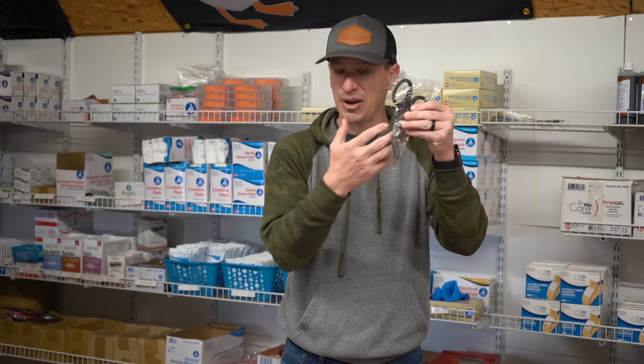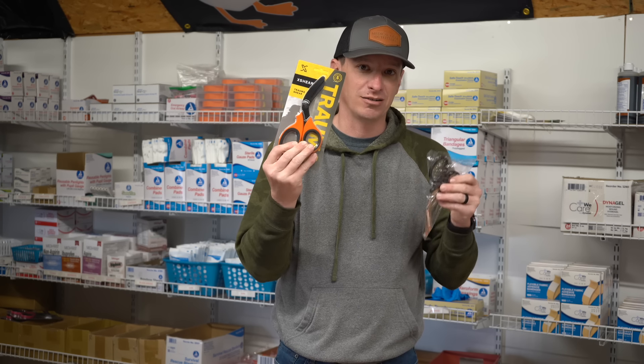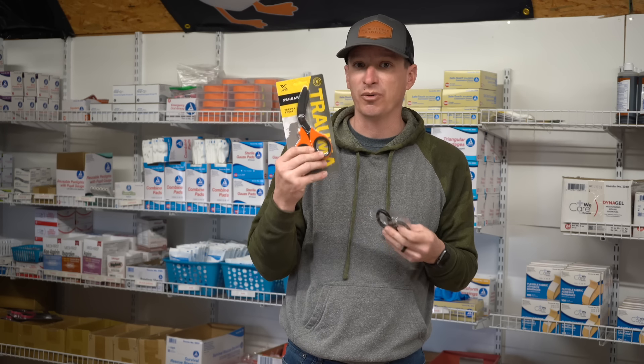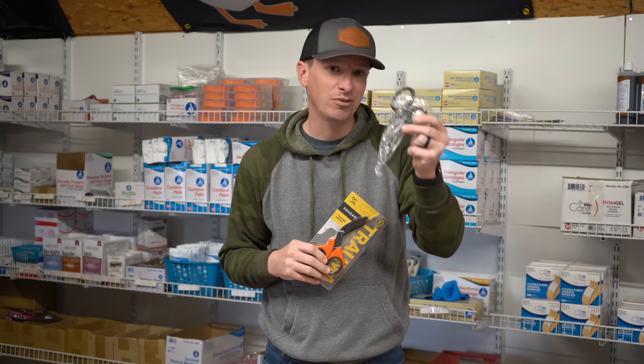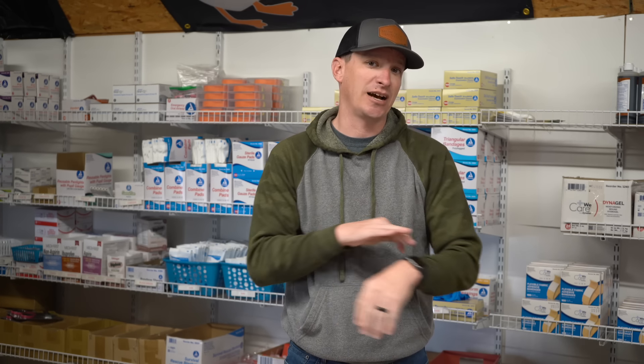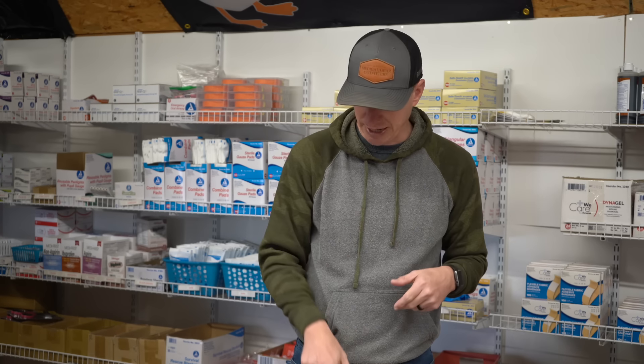Scissors — you've got to be able to expose your injuries. Whether you run the cheap EMS scissors at about five bucks a piece, or want a nicer pair like the X Shears, it's up to you and your budget. For most people the cheaper ones will work just fine. Hand sanitizer is something to look at too — you may get blood on your arms above the gloves, so take the gloves off and use hand sanitizer until you can get to warm soapy water.